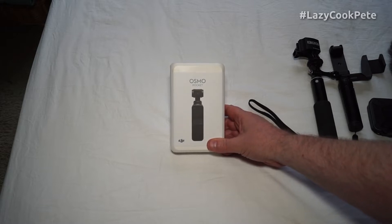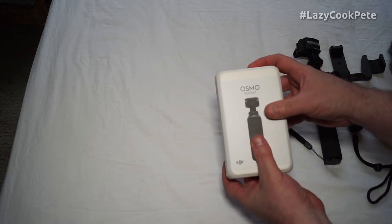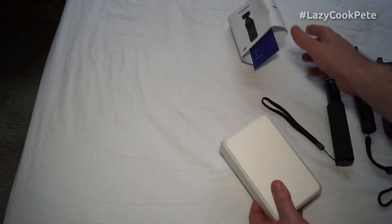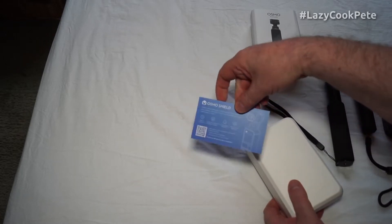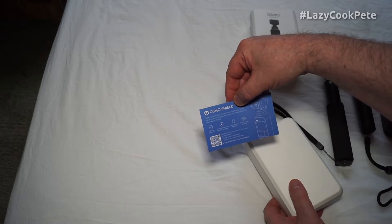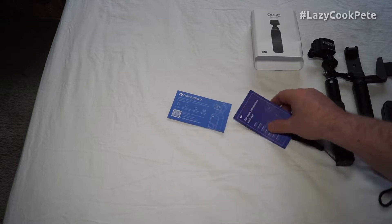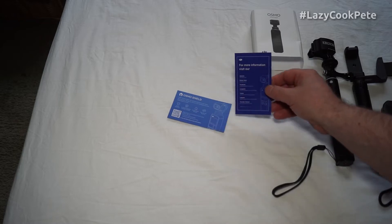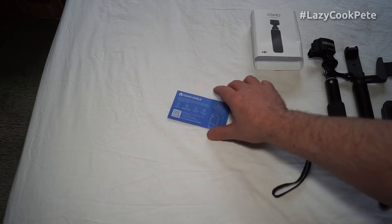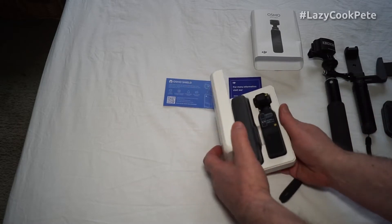Let's get to unboxing it. I've taken off the protective cellophane and it looks like this just slides off. There's some information there, warranty information, and some information about websites and social media. Check those out and let's see what we have.